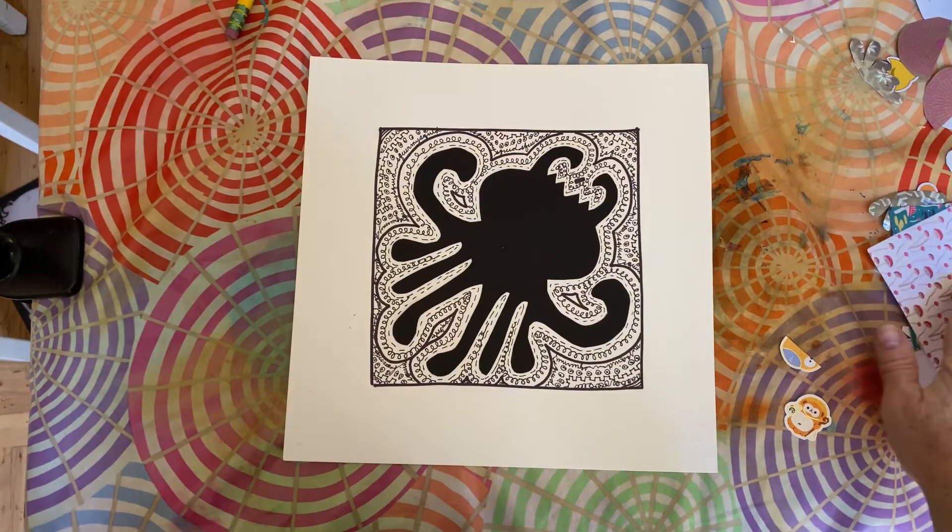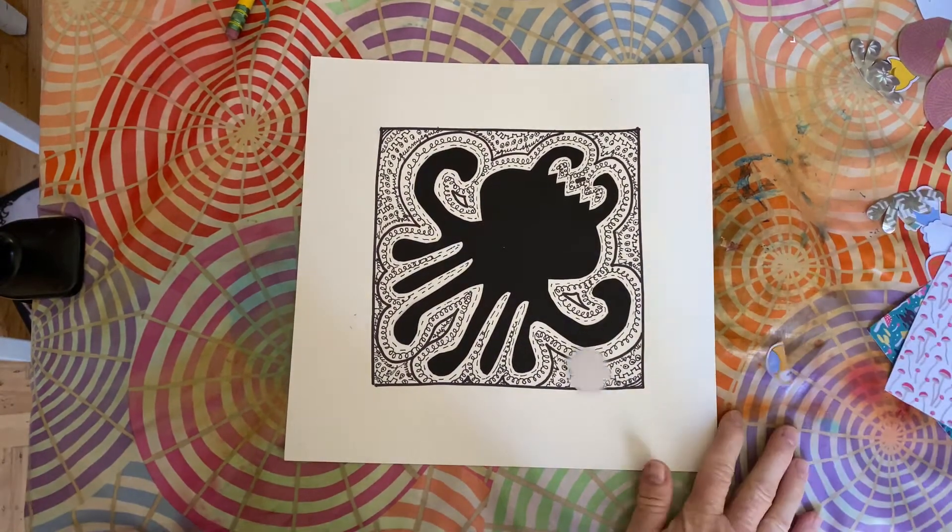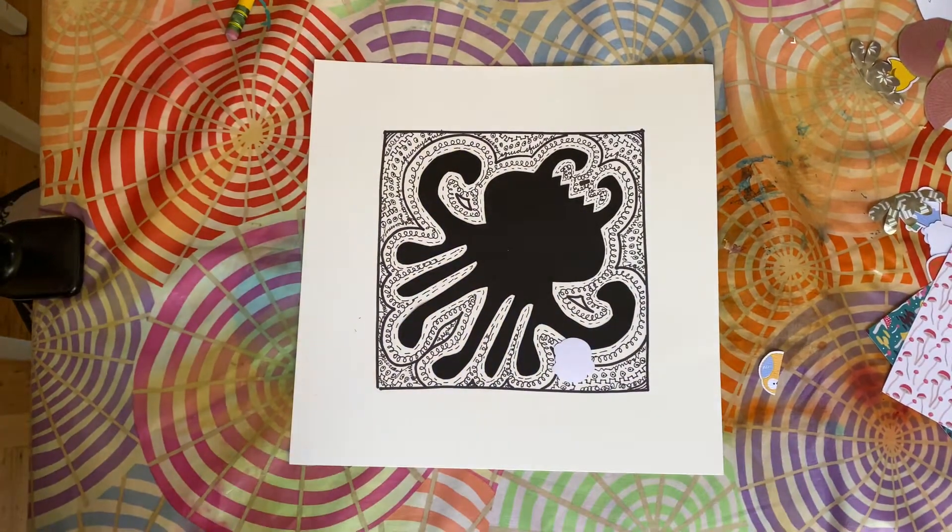You might want to go ahead and pause the video now so that you can go find some stuff.